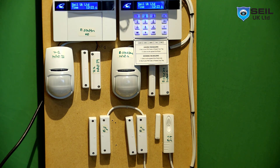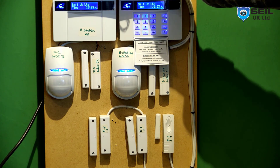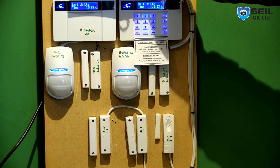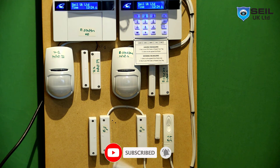We have a key fob and a tag. In the next video I will show you how to program the fob key and proxy tag. Please make sure to subscribe to my channel, give some likes and comments. See you next time, bye.